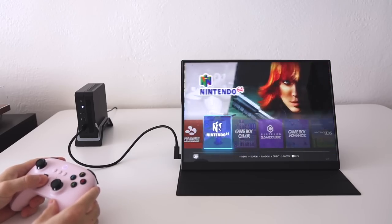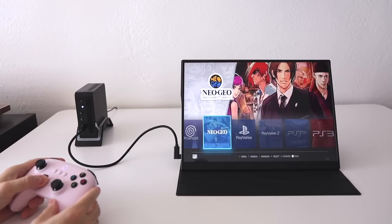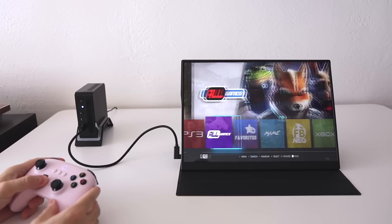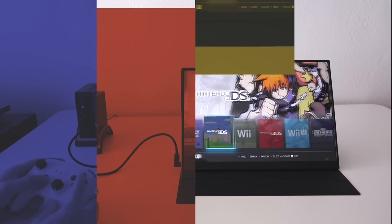I think this is a pretty great solution. For example, if you wanted to hook this up to your living room TV, you could have a full retro gaming system on your big TV for about $300 altogether, and you could always boot back into Windows if you wanted to do some PC gaming as well.